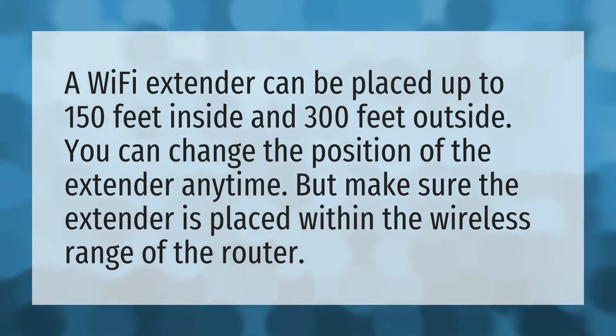A Wi-Fi extender can be placed up to 150 feet inside and 300 feet outside. You can change the position of the extender anytime, but make sure the extender is placed within the wireless range of the router.